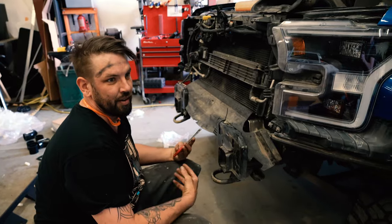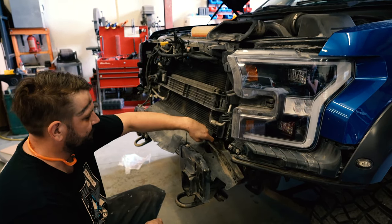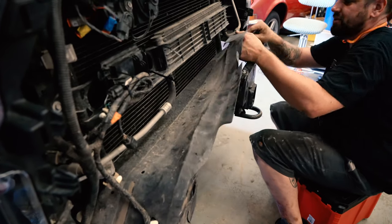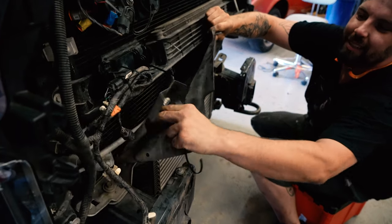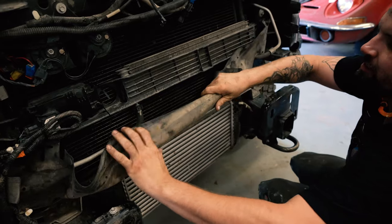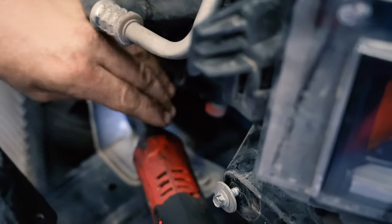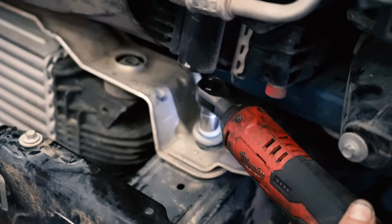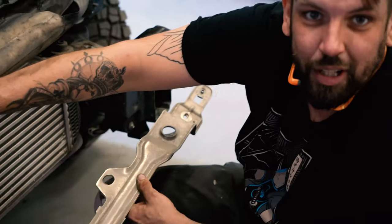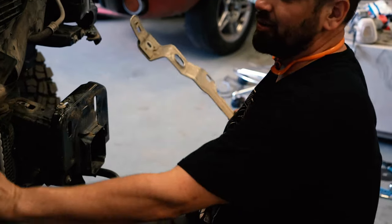First up, since we didn't have to take the front of the truck off, that saves us a whole lot of time, but we still have to get the windshield air duct thing off and get the front intercooler out. Do be careful when pulling this out — there are a couple of little rubber hooky things in the very back, and you don't want to damage your actual radiator or your AC condenser. But this is no longer needed — our intercooler is going up here.